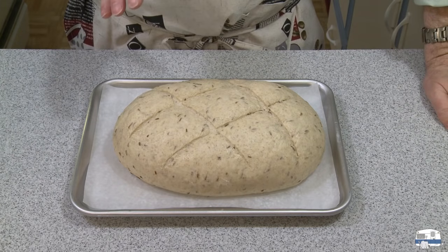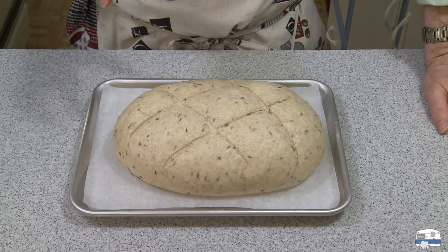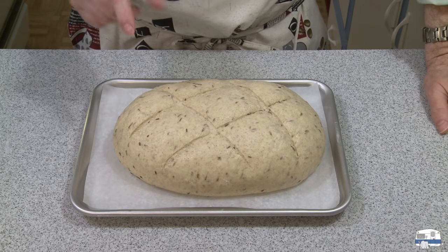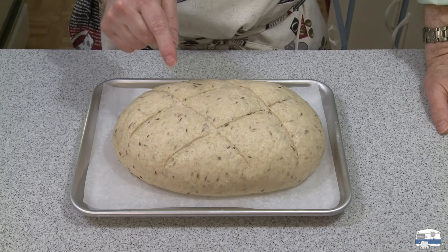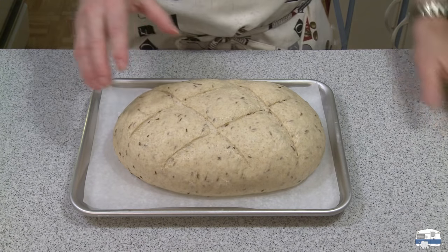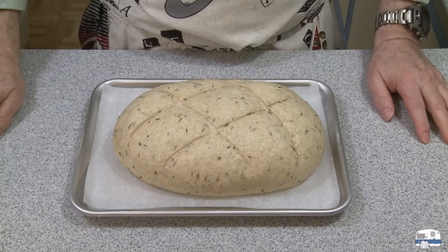I'm going to put this in the oven for 30 to 35 minutes. I want to cook it until it's done, and I'll check with a digital thermometer — when the internal temperature is 190 degrees Fahrenheit, roughly 90 degrees centigrade or higher, the bread is done.